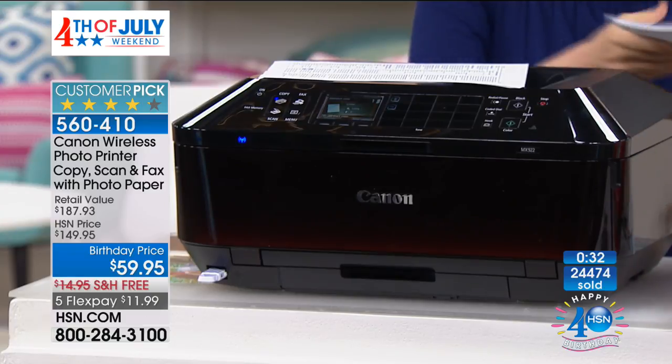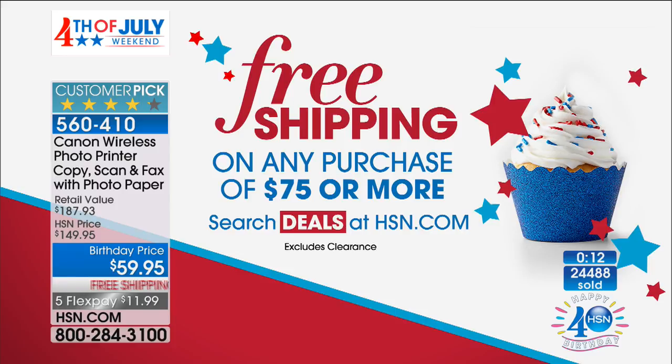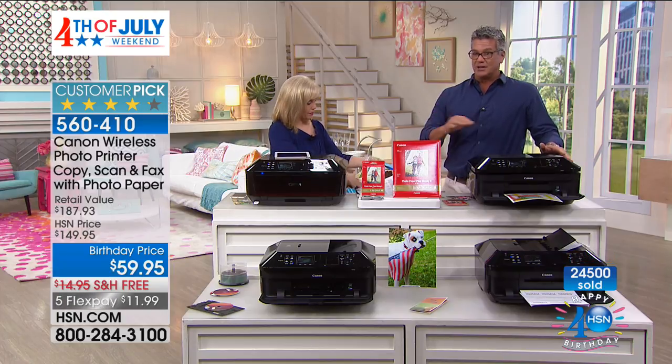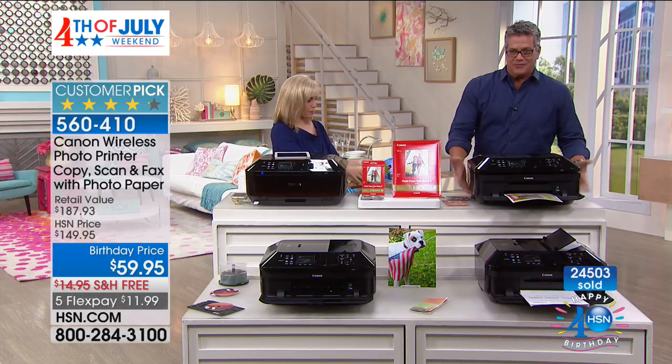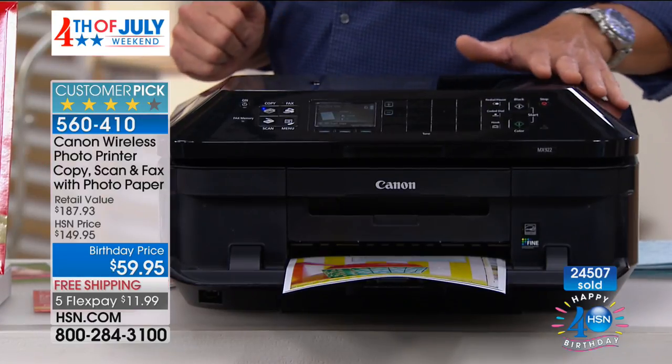We have about 30 seconds left. If you want to grab this, it's only $59.95 — it's $90 off today, a special blowout. Also, if you spend $75 or more, you get free shipping and handling on everything in your cart. This already has free shipping, but other items that have flex pay options still have some shipping, so if you spend $75 in your cart, free shipping on any of your purchases. It's item 560410 — you're not going to find a better value anywhere. Look at this thing for $59.95 and what it can do for you is amazing.